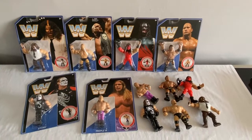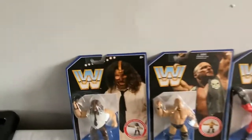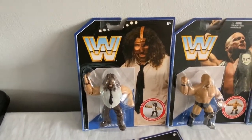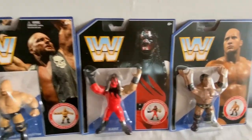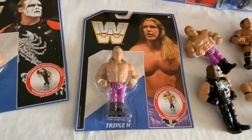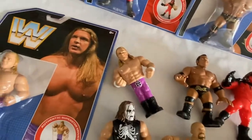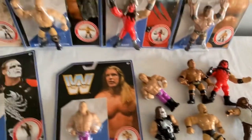On to the second series of the action figures. I call this the Attitude Era Series because all the guys in Series 2 are from that era. So you've got Mankind, Stone Cold, Kane, The Rock, Sting, and Triple H — so around 1999, 2000, that's what you've got.